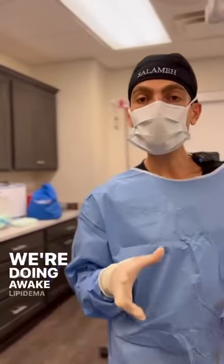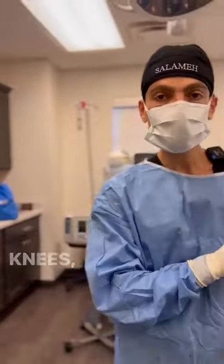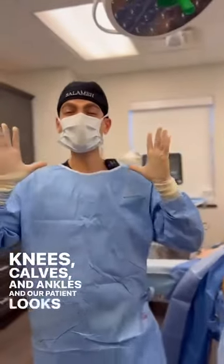Hey guys, we're doing Awake Lipidema Liposuction to the posterior knees, calves, and ankles, and our patient looks great.